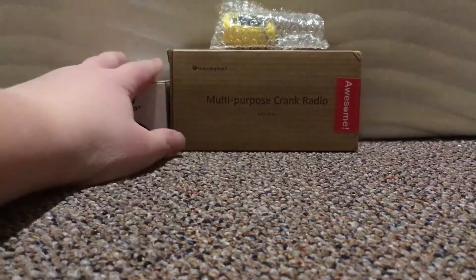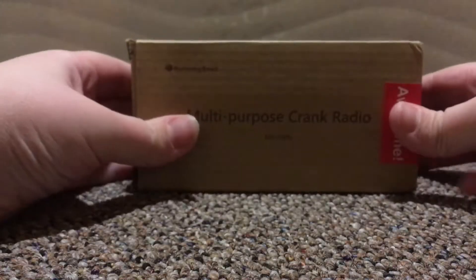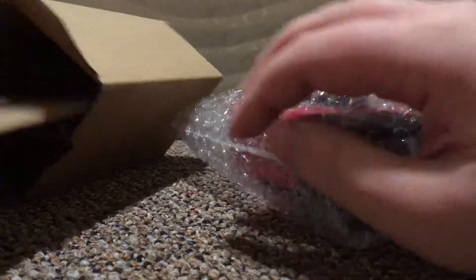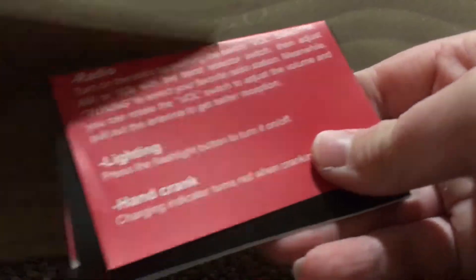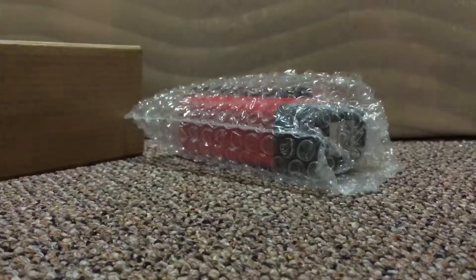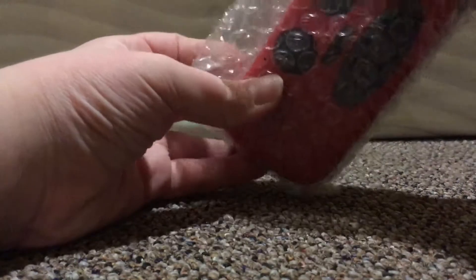First we will start off with the Running Snail multi-purpose crank radio. This is a good survival tool — say if you were out camping, trapped in the wilderness, or just if you want to listen to the radio and weather predictions. It comes in a box, and inside you will find a warranty, a description of the item, and a user's manual.